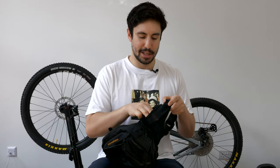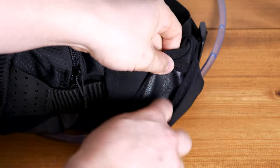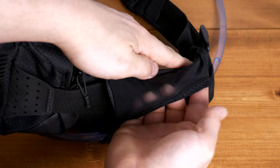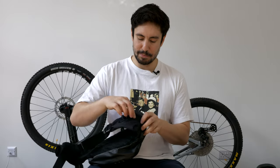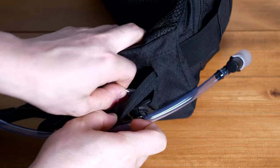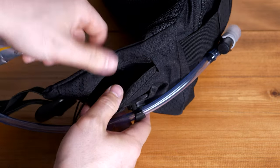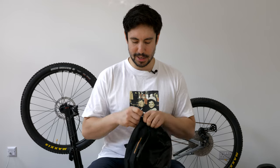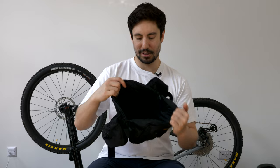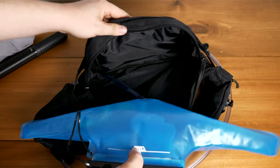It's got a nice netted pocket — so on a non-wet day or if you want to put some rubbish found on the trail you can hide that in there. There's a zip pocket where I put gel pouches or little snack bars. Then the internal pocket has a big opening so you can fit a lot of stuff in it, and it's got a clip to hold the hydration bladder.